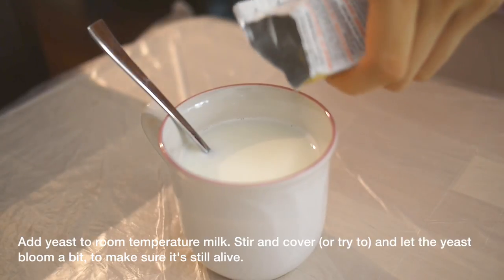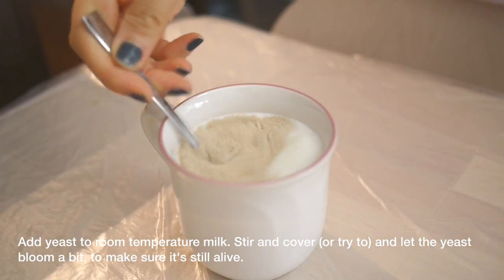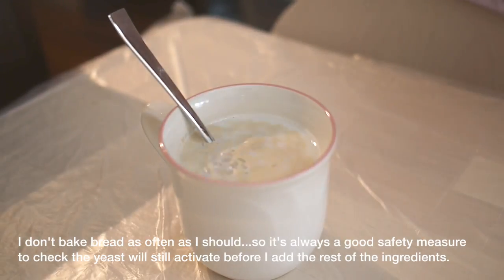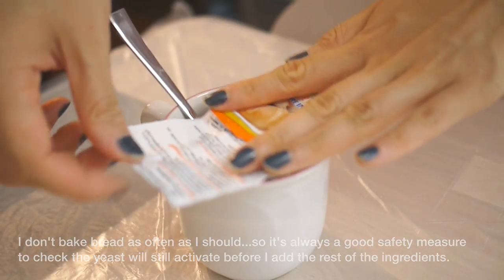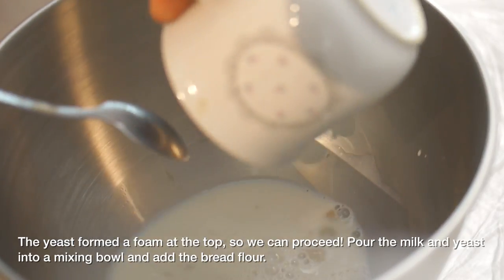First, make sure your milk is at room temperature — you don't need it very warm, about 24–25 degrees Celsius is fine. Add the yeast and give it a mix. I don't bake bread as often as I should, so as a safety measure, I always add the yeast to the milk before adding all the other ingredients, just to make sure it's still active. The yeast is active — it formed foam on top — so now we can proceed to the next steps.